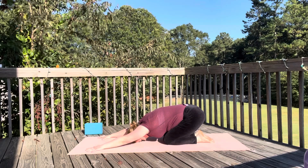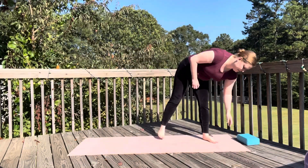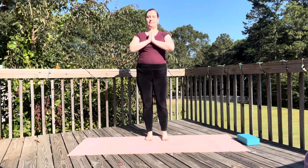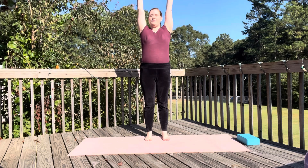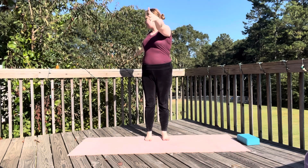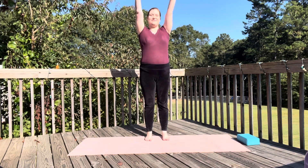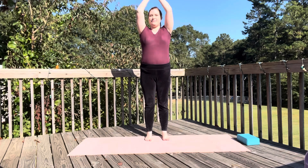Now we'll move to some standing poses — these are my favorite. I recommend a block for some of these poses. In mountain pose with your feet hip distance apart, inhale and reach your arms up — tadasana. Exhale, twist to your right side, pull your right hand behind you. Inhale, reach your arms up. Exhale, twist to your left side, pull your left hand behind you. This is a great warm up for deeper twists.